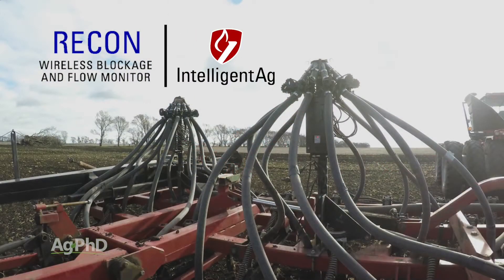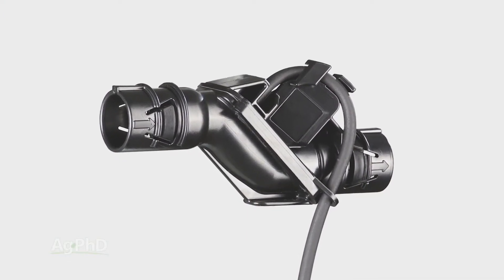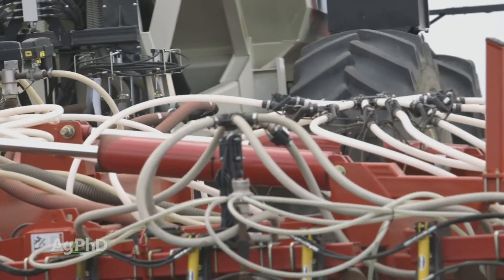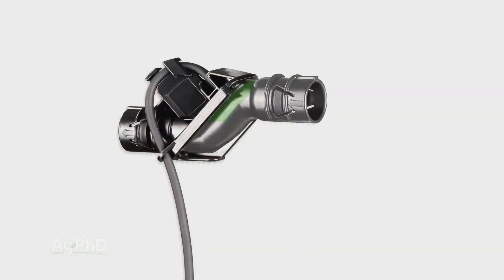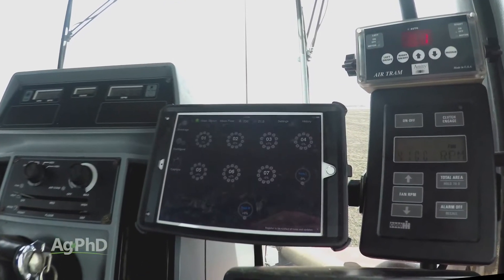Enter the Recon Wireless Blockage and Flow Monitor. With Recon, it actually uses acoustic sensors, so rather than seeing the seed pass through, it uses a mechanical sensor that works like a stethoscope. As seed leaves the manifold, it passes through the sensor and reflects off a stainless steel membrane, which creates a sound. That sound is converted to a digital signal and sent wirelessly to an iPad in your tractor cab.